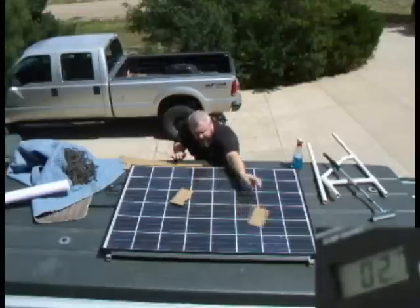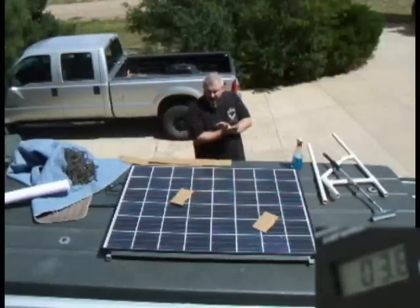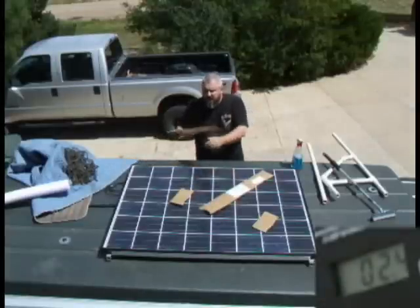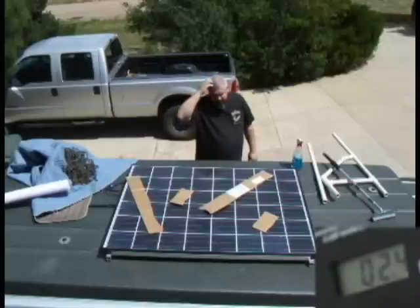A couple of partials on different cells. I've got partial, partial. I'm going to go with random diagonal and random diagonal. Hopefully I'm giving this enough time for the voltage to come up.